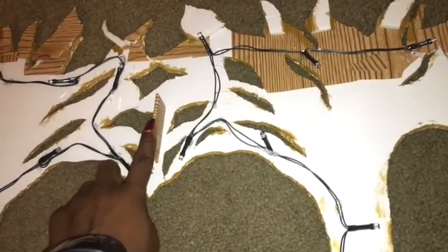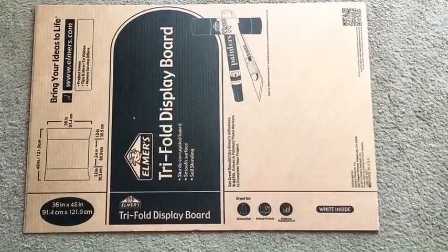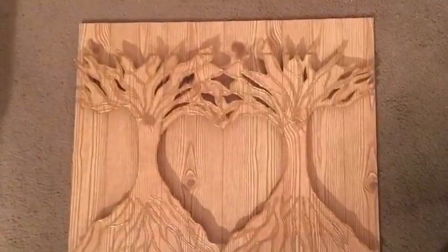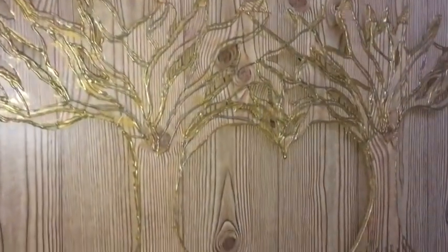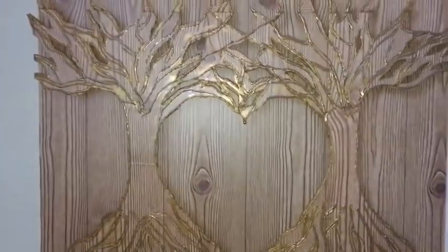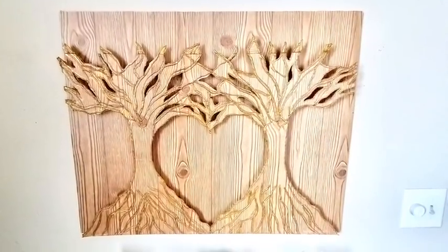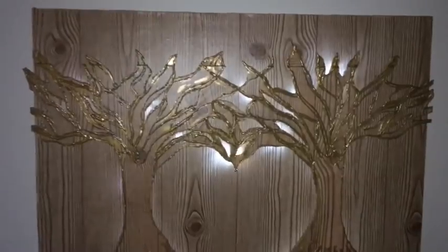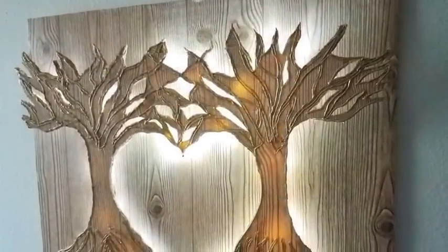I then took a trifold board and cut it to the measurements of the design and covered it with a decorative paper. I'm going to be using this hook to hang it on the wall. Here is the final look — I glued one bead at the top part of the heart, and it's so pretty. To turn the lights on and off, the battery pack is located at the sides of the design.